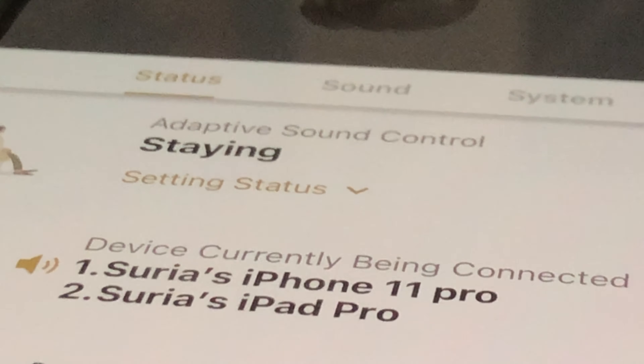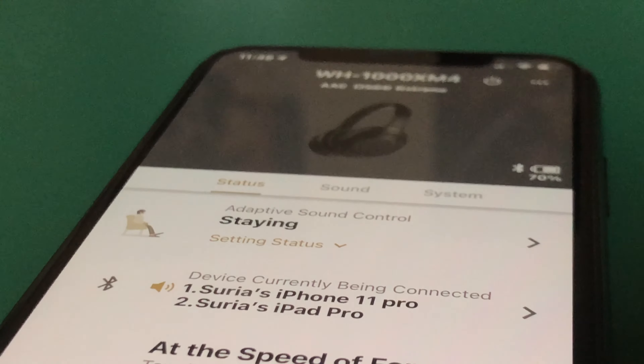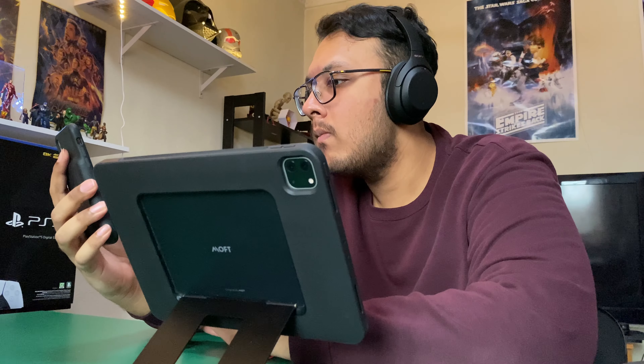The next feature is Bluetooth 5.0, which gives the XM4s the capability of connecting to two different devices at the same time — seamlessly switching between them based on which device you're using. This is a really useful feature. For example, if you're connected to a laptop and a phone simultaneously, and you get a phone call, the headphones will detect that and seamlessly switch the audio to your phone. Once you're done with your call and continue watching your video on the laptop, it seamlessly switches back.